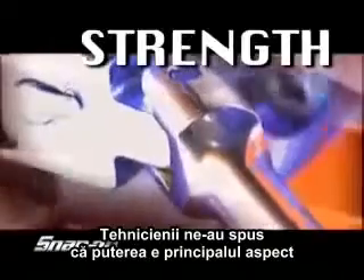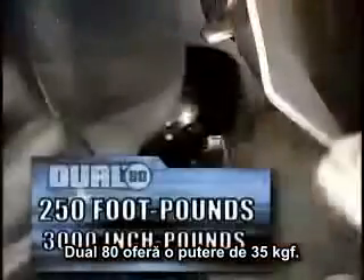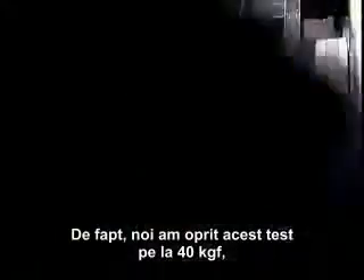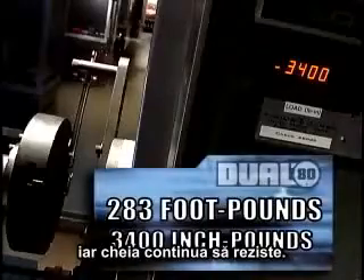Technicians told us that strength is the main thing they look for in a ratchet, and we listened. The Dual 80 provides a minimum of 250 foot-pounds of ultimate strength. In fact, when we tested it, we stopped the test around 280 foot-pounds and it was still going strong.